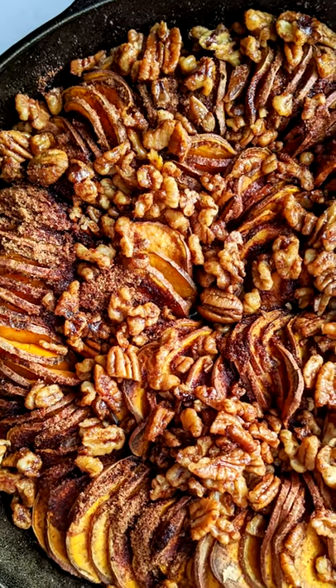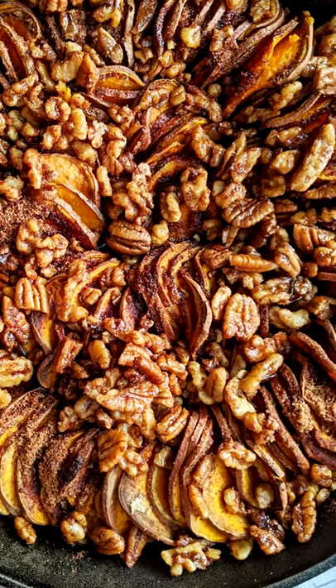If you're planning on making sweet potatoes or yams for your Thanksgiving dinner, here are a few fun facts. There are actually two common types of sweet potatoes. The first one is a yellow color and tends to be a little drier and mealy.